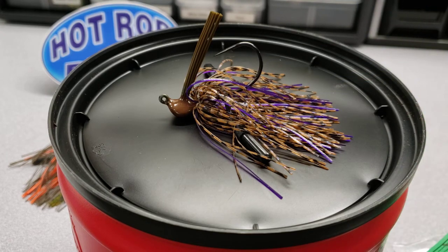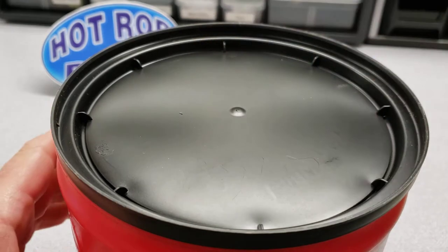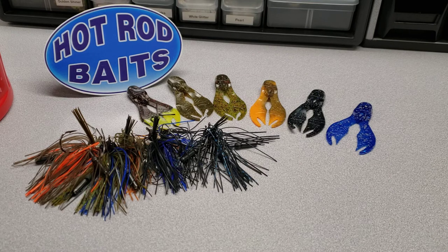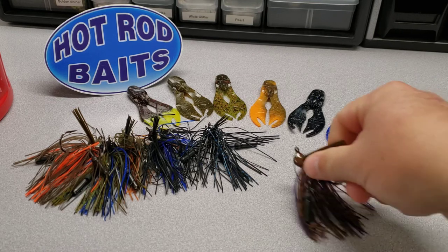I like rattles specifically, and a lot of people do. With this one you are going to be able to hear a lot of sound from this jig, and that's going to relate to more bites, no doubt.